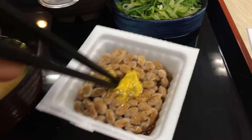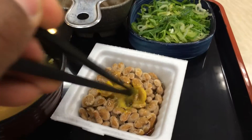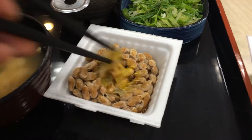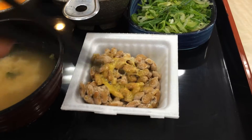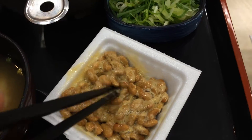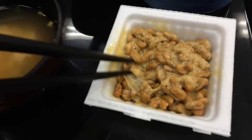Mix it up, just like that. You gotta stir it up, just like that. This is how it's getting done. Can you see? It's like froth — it's froth. Natto.